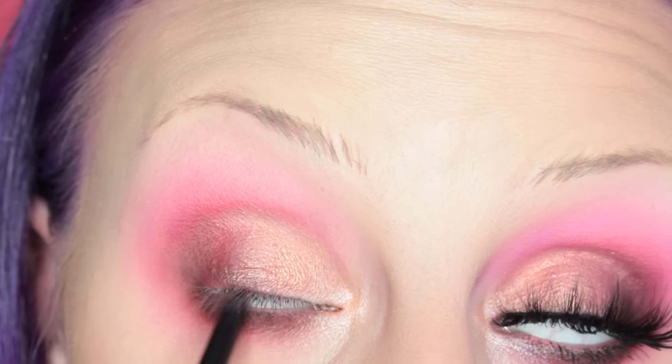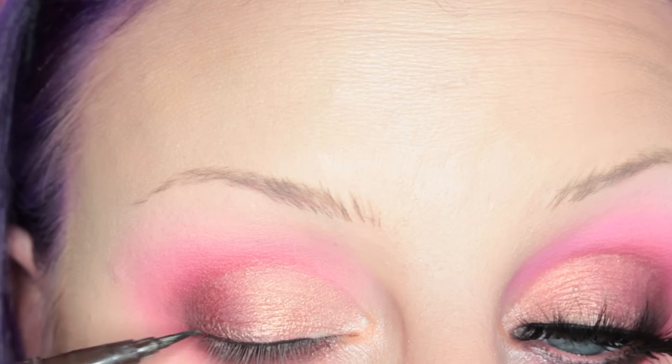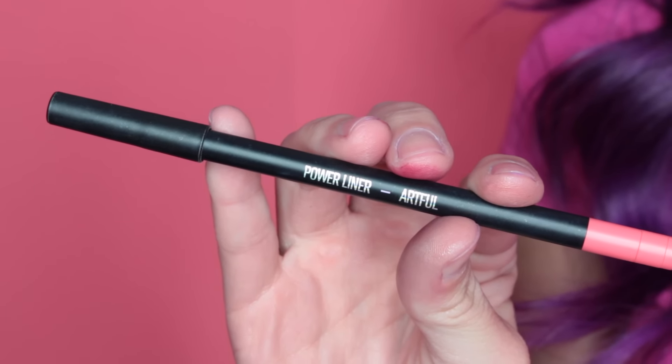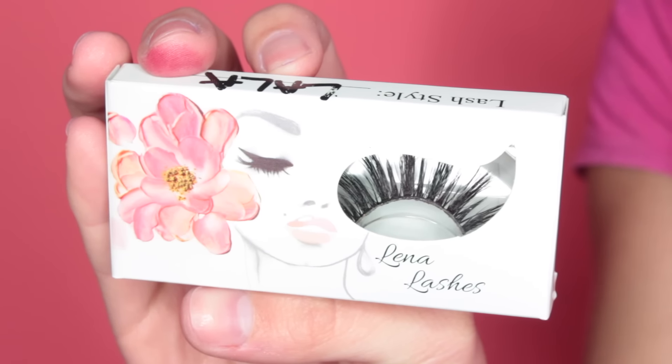Next I'm doing some tight lining with a black liner pencil. Then I'm taking Kat Von D's Mad Max Brown liner and lining my top lash line. Next I'm taking Sigma's Artful Power Liner and applying this to my waterline, then taking Makeup Geek's Spice Liner and placing that in the outer half of my waterline.